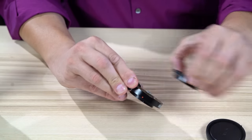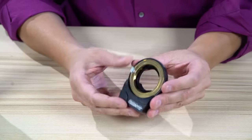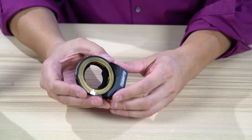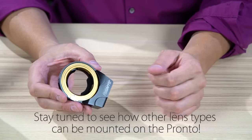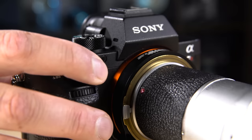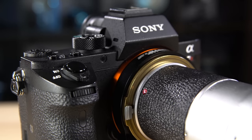You've got some caps to keep everything nice and clean. Out of the box, this is ready to mount on your Sony camera, and you can mount Leica M lenses on the front. All the power this needs it gets from the camera itself, so you don't have to worry about charging it.